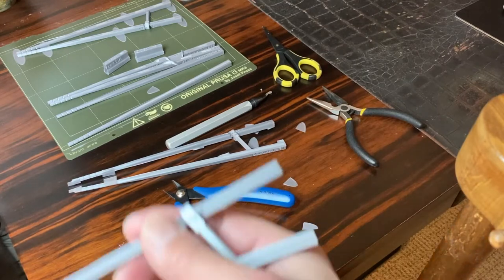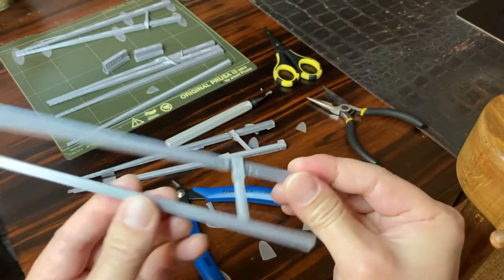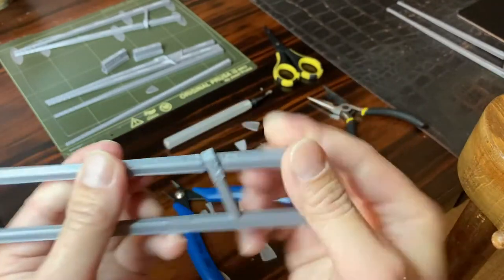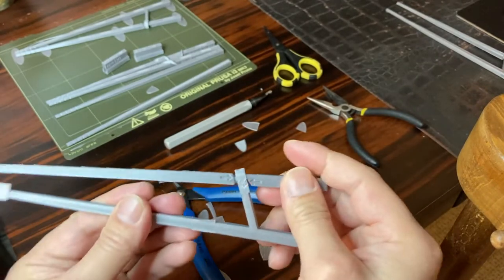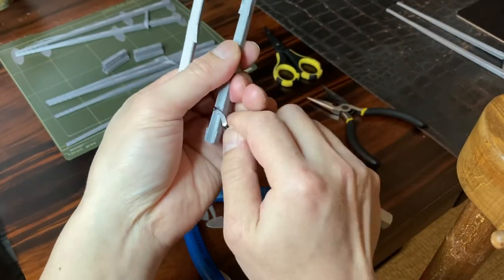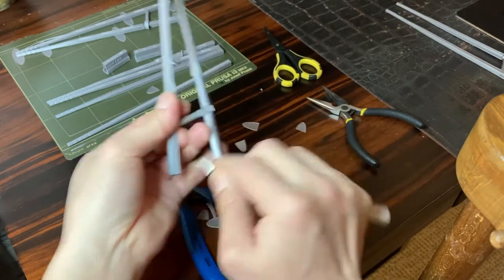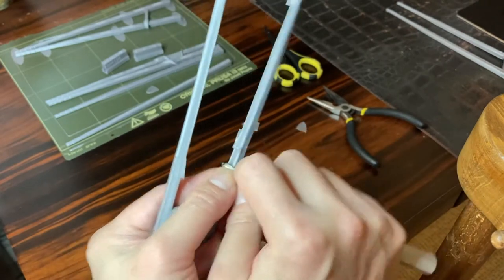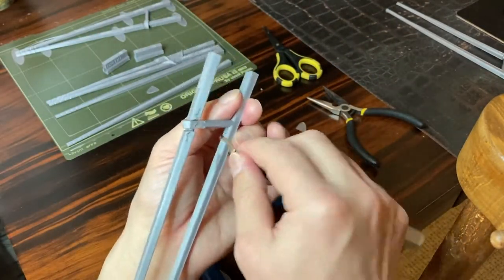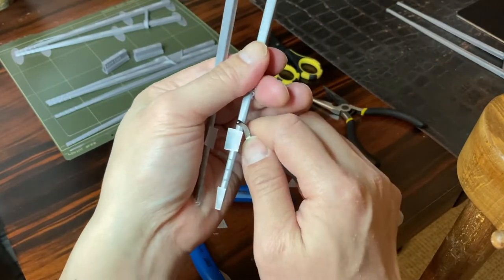I'll show you what a pair of finished marco sticks feel like in my hand after the finishing process is done. We'll polish the contact surfaces later. That's the deburring. This is the best tool I have ever bought for 3D printing. You have seen enough - I'll fast forward the rest of the deburring process.